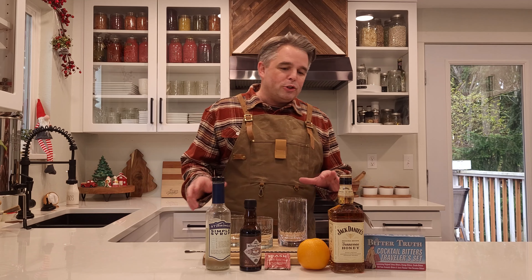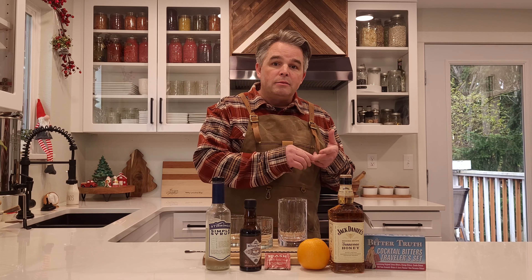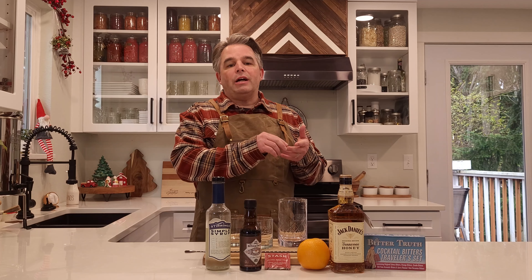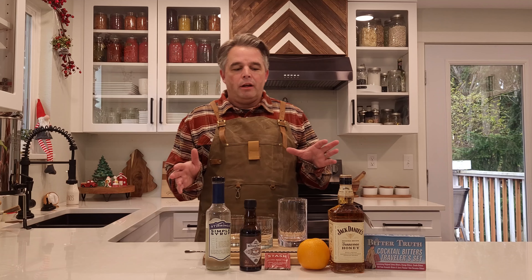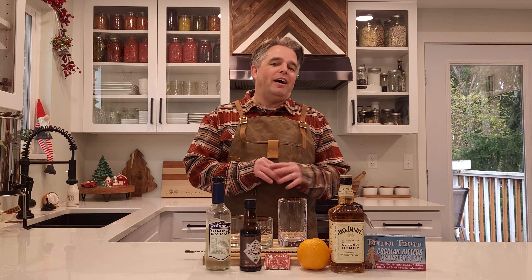So there are a couple of components of a drink. Usually the components are the booze, a mixer, or something like sour or sweet. Actually: booze, sour, and sweet — usually those are there. But today we're making our version of the old-fashioned. This version is not a traditional version at all.